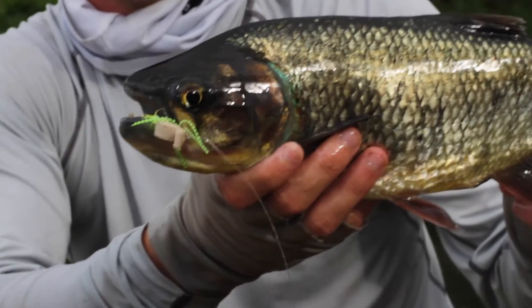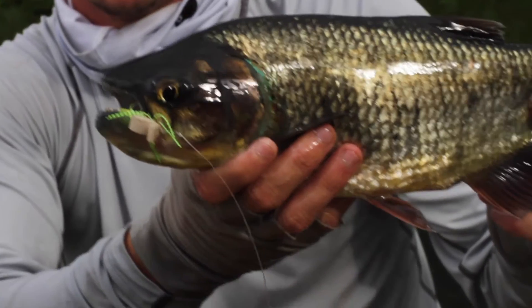If you don't know what a machaca is, it's pretty much like a shad on steroids mixed with a piranha mixed with largemouth bass. Overall the day went really well — we were able to hook up on some really nice fish, including my personal best machaca, and really put a bend in some of these rods to see what they can do.